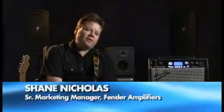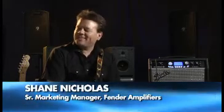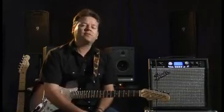Hi everybody, Shane Nicholas from Fender Amplifiers here to tell you about the amazing new G-Deck 3. This is an incredible tool for practice, for learning, and for recording. And we're going to get into all the main features of it right here.